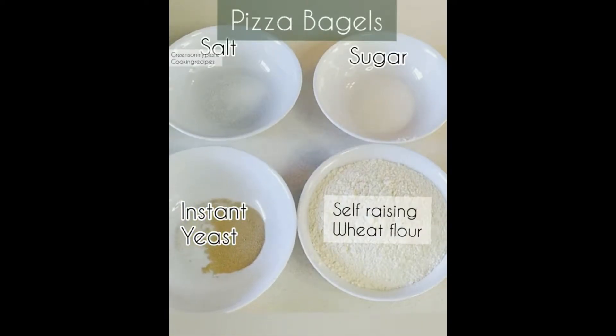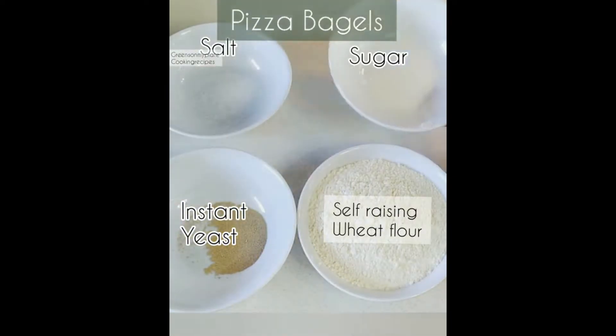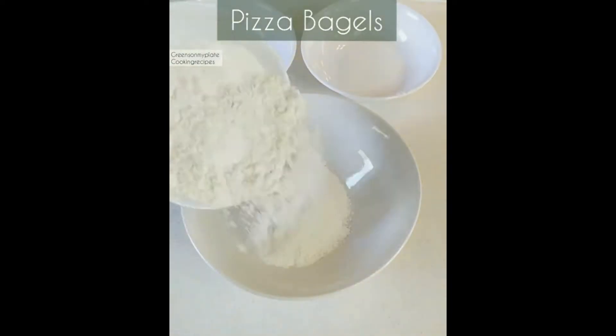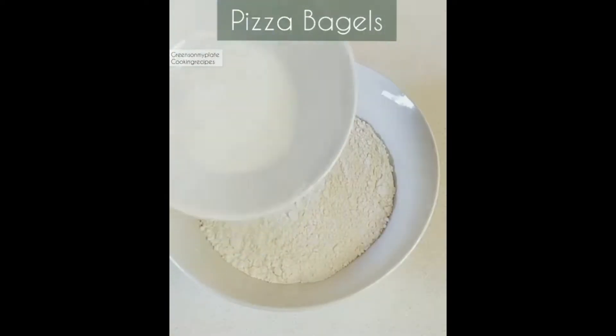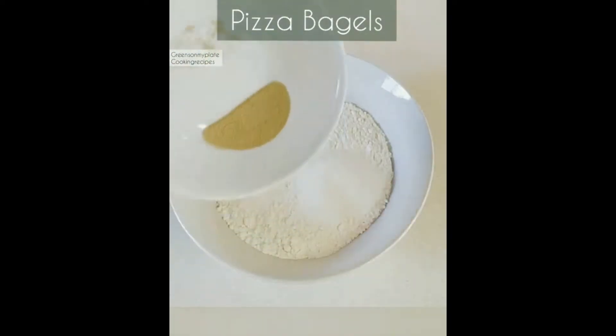The ingredients to make these pizza bagels are: self-raising flour 1 cup, instant yeast 2 tablespoons, salt 1 tablespoon, and 2 tablespoons of white sugar. Take a mixing bowl and add the sieved self-raising flour, salt, and white sugar.